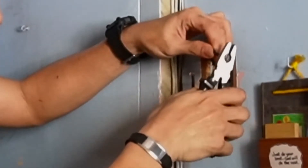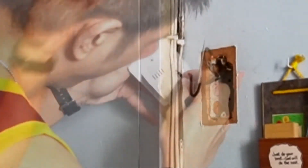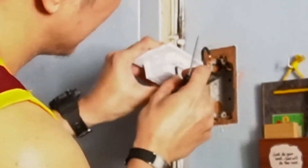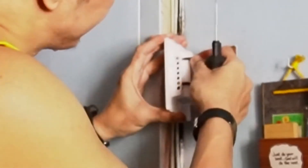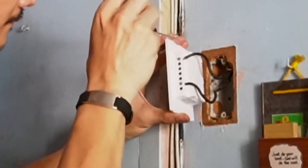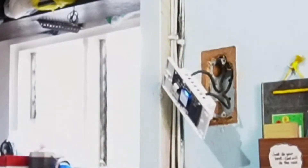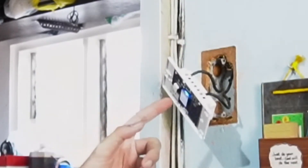I cut the leads to just the length needed to go through the switch terminals. I then inserted the live wire I identified earlier into the live terminal of the switch and tightened the screw, and did the same for the load wire to the load terminal. After this, I switched the breaker back on to test if the switch works before mounting it on the junction box. Once I confirmed that it was working, I switched the breaker back off so I could safely mount the switch.